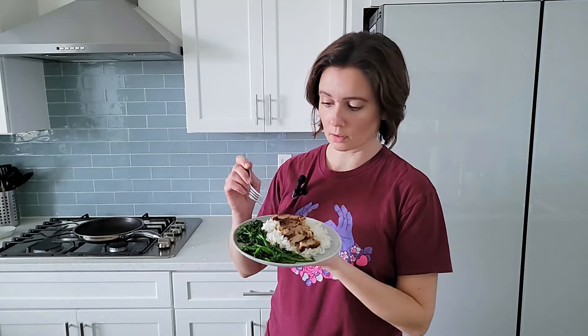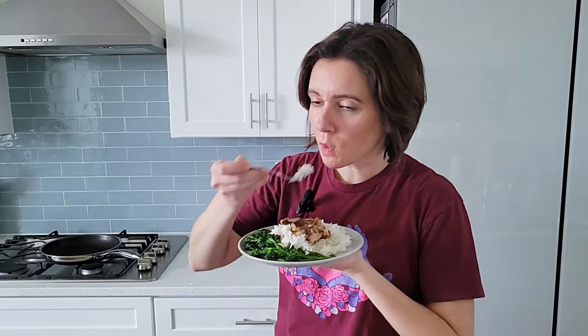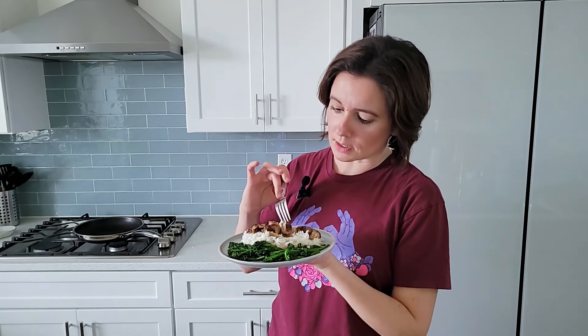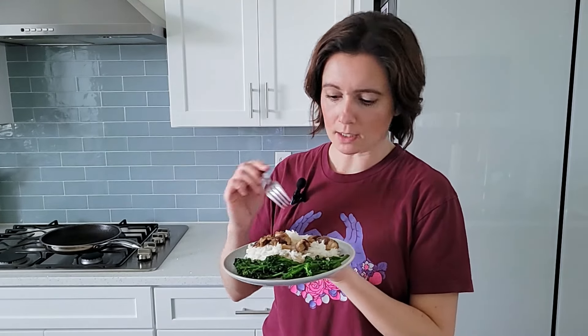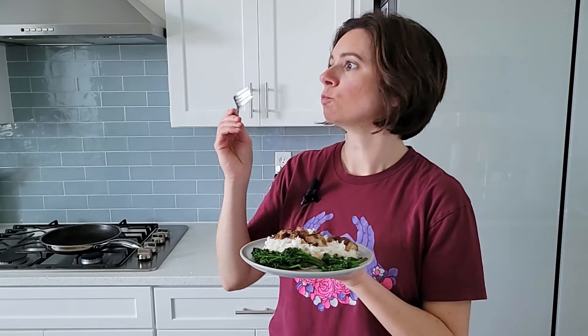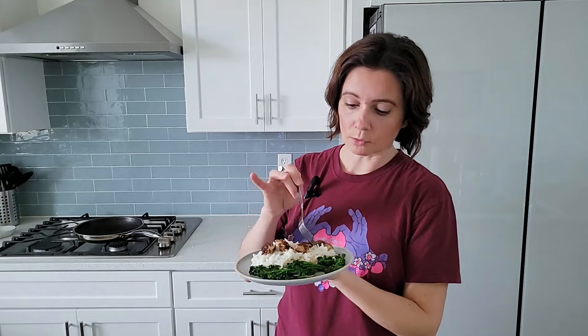All right, let's try this stuff. Really good. It's so flavorful and the texture is perfectly juicy and a little bit chewy, seared really nicely on the outside. That marinade — you can definitely taste it, it's just so flavorful. Let me try the broccolini now. So crunchy and juicy. Since it's the same marinade, the flavor goes really well with the rest of this dish.